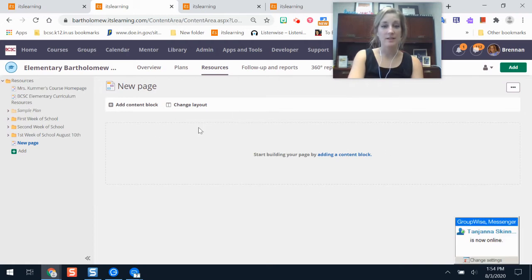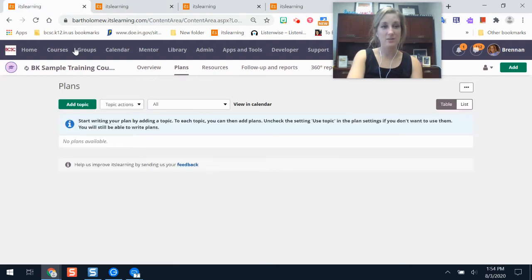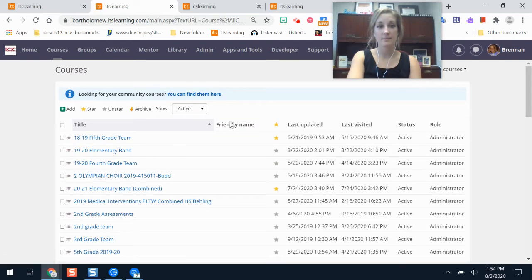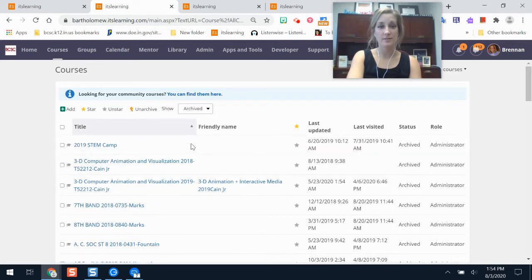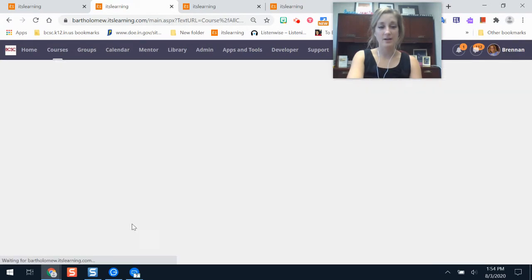You can also copy content from past courses. If you're a returning BCSC teacher with great content, you don't have to start from scratch — you can copy it into your new course. Go to your courses menu; only active courses show by default. If you're trying to find something from last school year, that's an archived course. Click all courses, then in the drop-down menu select archived, and now you can see any of your past It's Learning courses to copy resources from.